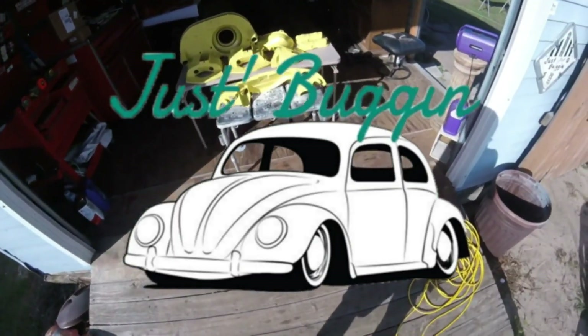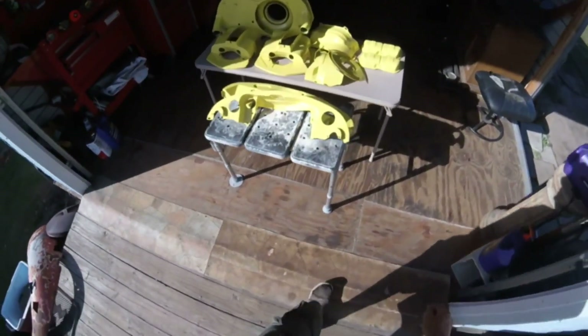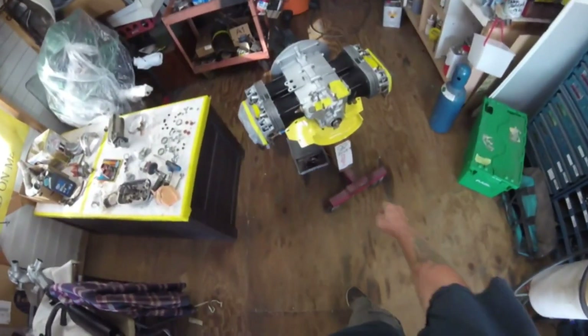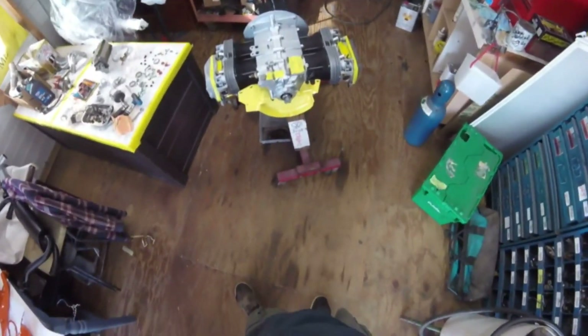Good morning, all you bug lovers out there, this is G-Man. It's a gorgeous day here in Florida. These are some gorgeous yellow tins — goes with the sunshine — and some orange ones too. There's some turquoise under the plastic. Now let's get to the point.